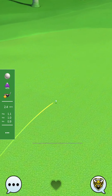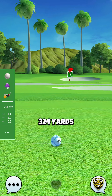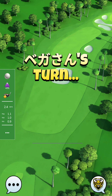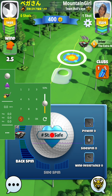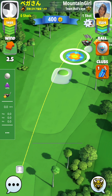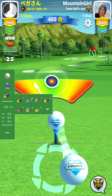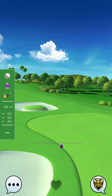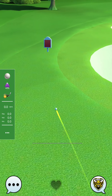If the course has an elevation, then you put the elevation percentage also. But for this one I think it's 0, so I just put 0. After we hit, don't forget to erase the wind that we have set and also choose the next club. I think for this one the next club might be Thorn, so I'm already putting it into Thorn, so when it's my turn to play I don't waste time to set it.